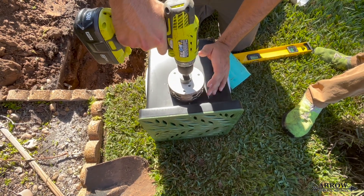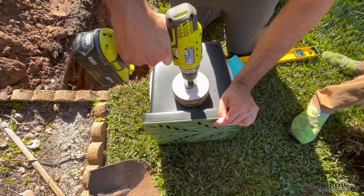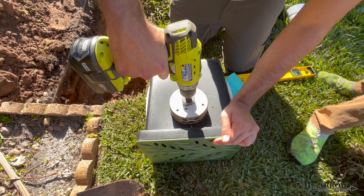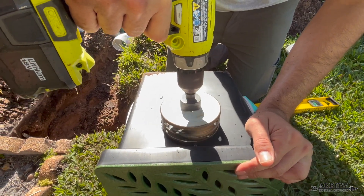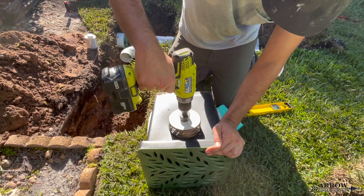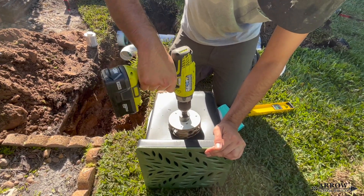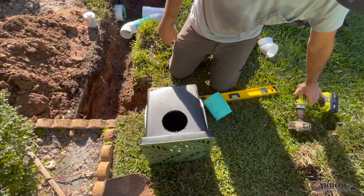When installing your catch basin, we always use a four and a half inch hole saw — that allows you to put the hole anywhere you want on your catch basin. Then you use one of the bell ends on your SDR 35 pipe, and that bell end will fit nice and snug in that four and a half inch hole that you drilled, so you can go ahead and insert your pipe into your catch basin.